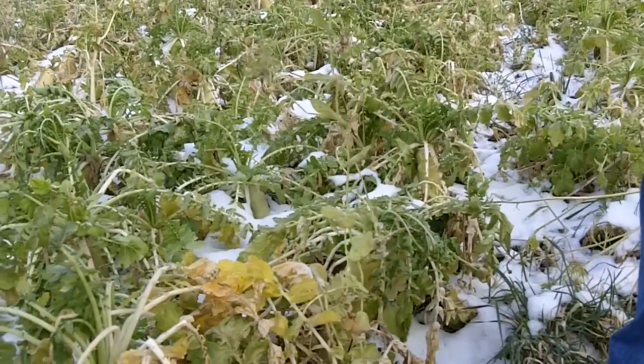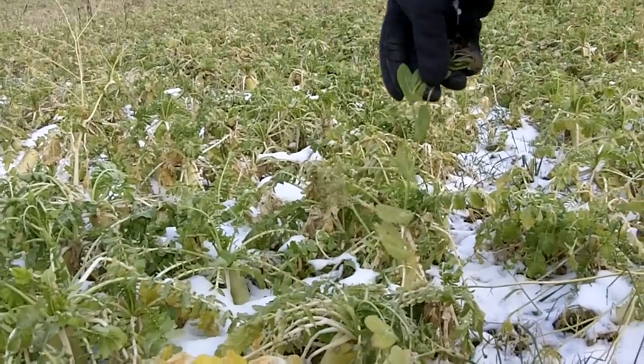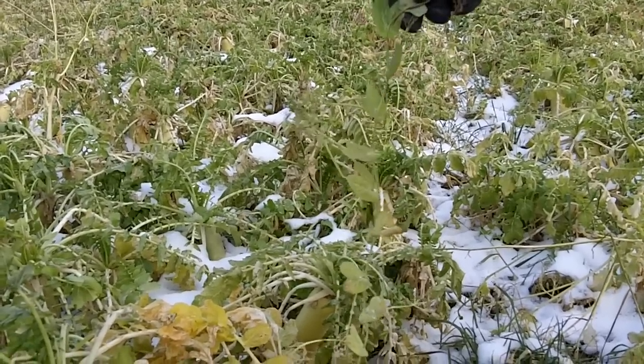We're trying to produce as much nitrogen as we can and capture as much nitrogen as possible. These plots did have chicken litter on them earlier in the year. This had been a wheat field.